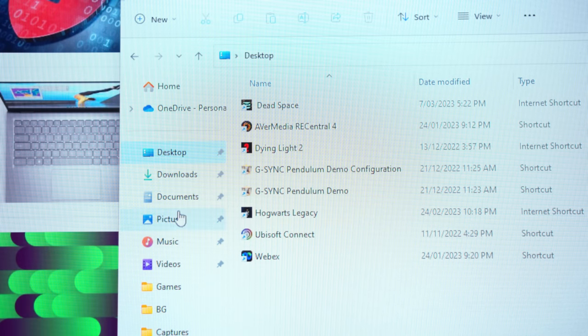HDR accuracy was also mediocre. Generally darker tones are too dark in the HDR mode, while between about 100 and 400 nits the monitor is generally too bright. This isn't anywhere near as bad as the AW3423DWF's HDR 1000 mode, which has the entire image brightened, but performance could be tighter here. With that said, HDR colour performance is above average, so the colour side of HDR does look great on this display.